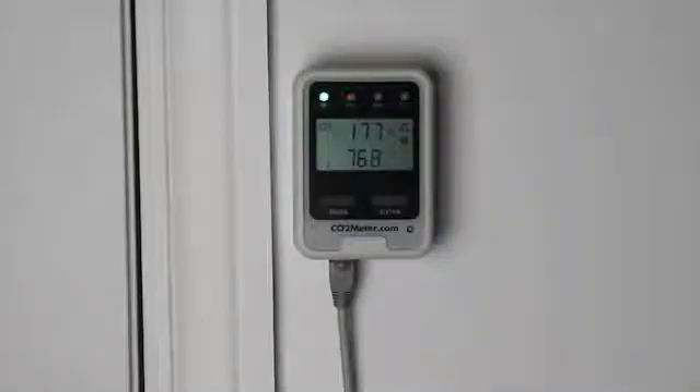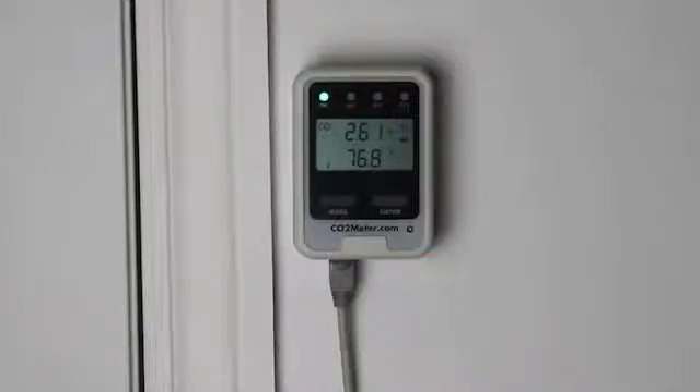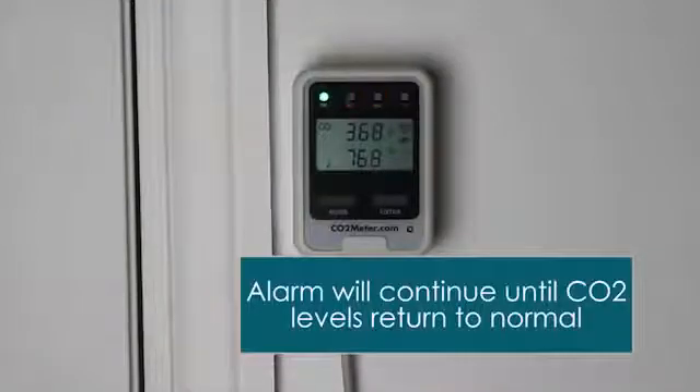You also want to verify that the external remote display unit is also flashing and the alarm is sounding. That will continue until the CO2 levels drift back to normal.